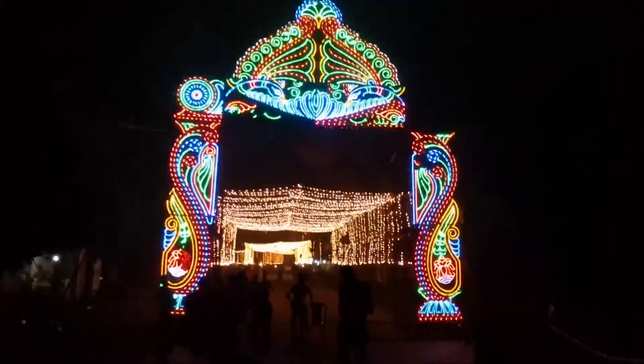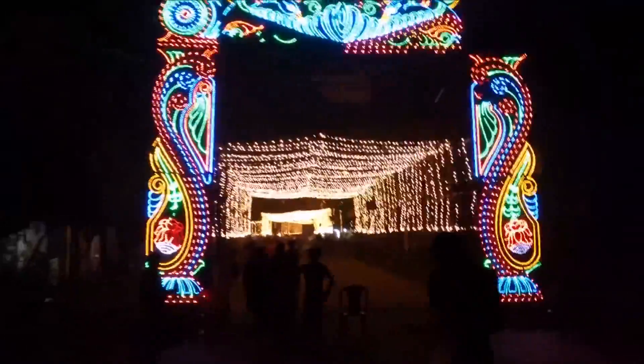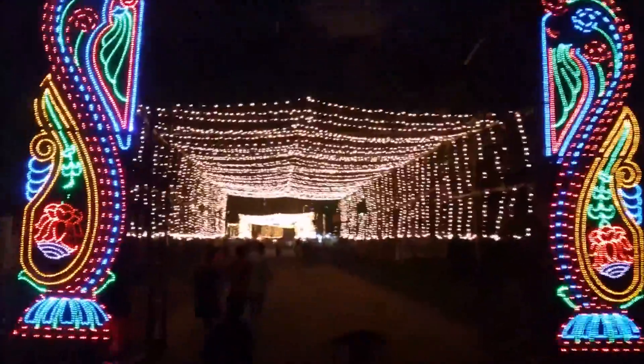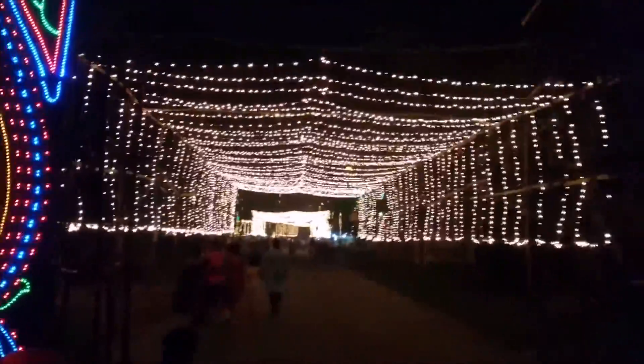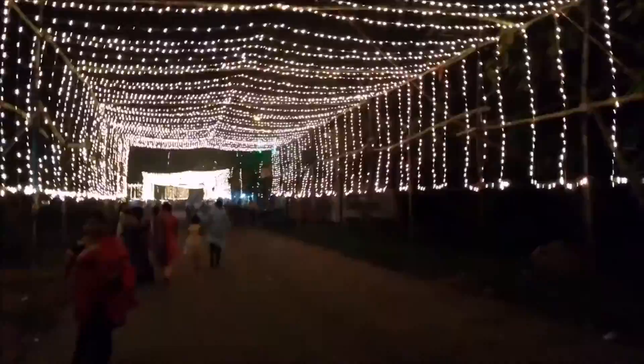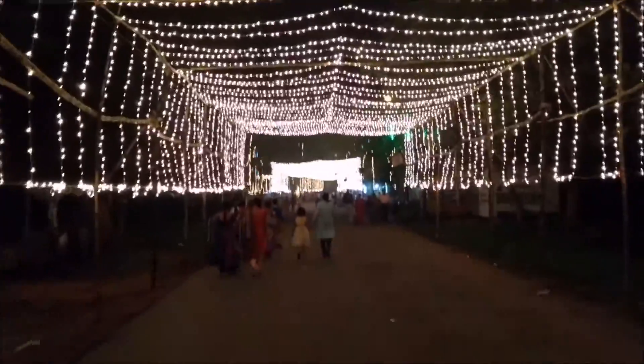Hello everyone and welcome to another episode of the Navratri special ongoing series Durga Puja Darshan, where I try to show you the Durga Pujas I visit — the lighting, the Pandal or the Puja Mandap, and the Pratima themselves. I will try and keep it as real as possible and cover as much as I possibly can.